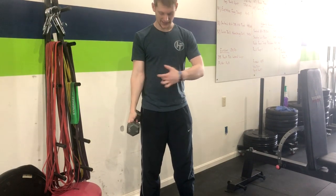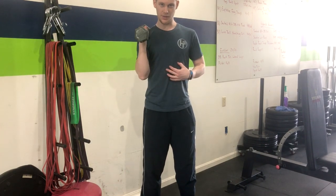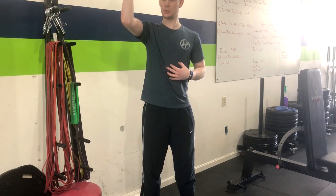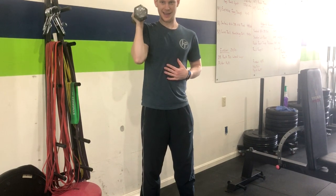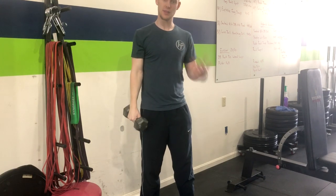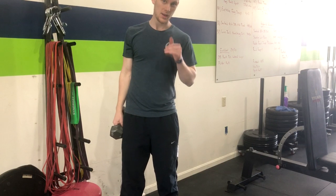If you want this elbow to be tight, you want to keep these ribs down as we come through the curl. And then from here, you're going to exhale up into a neutral grip, pressing that weight out overhead, inhale down and return. Then you switch to the other side for those given reps. And that's how you do the single arm dumbbell hammer curl to overhead press.